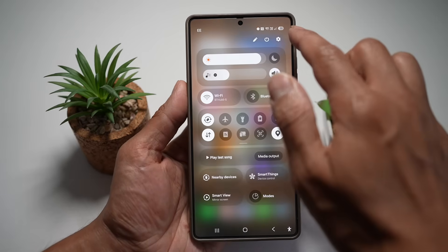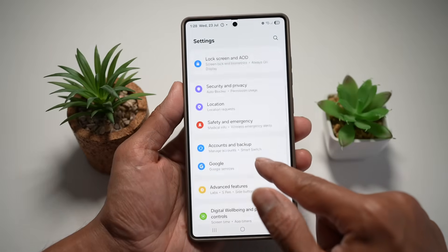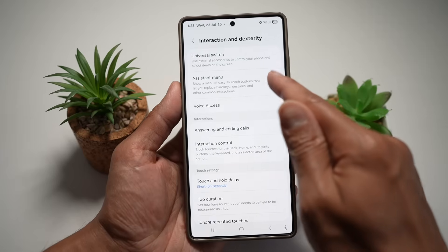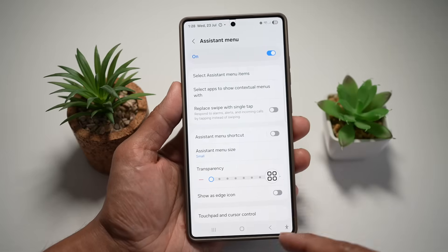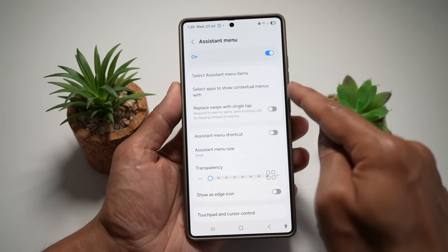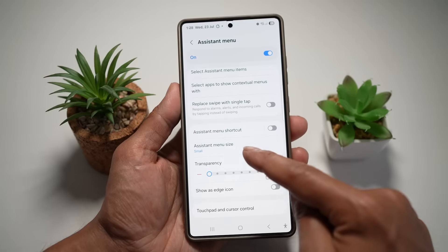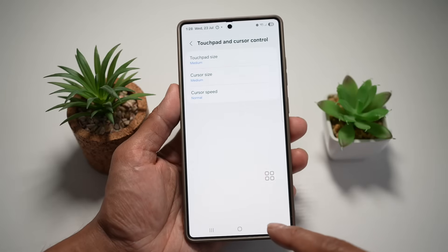Open up the quick panel menu, tap on Settings, scroll down and find Accessibility. From here, find Interaction and Dexterity. Now find the Assistant menu and turn this on. Here you can customize everything — select what items you want in your menu, show contextual menu width, replace swipe with single taps, and configure the shortcut size, transparency, edge, touchpad, and cursor control.